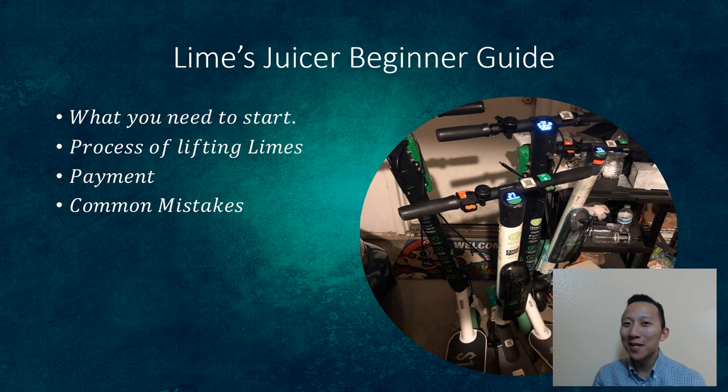Hey there, this is Kevin and you're watching the Lime Guy. When I first started doing Lime, I made a lot of mistakes, so I wanted to make a video to help you get a feel for what starting out with Lime is like. I live in the LA area — that's where I primarily do Lime — so I'm going to point out what I learned.